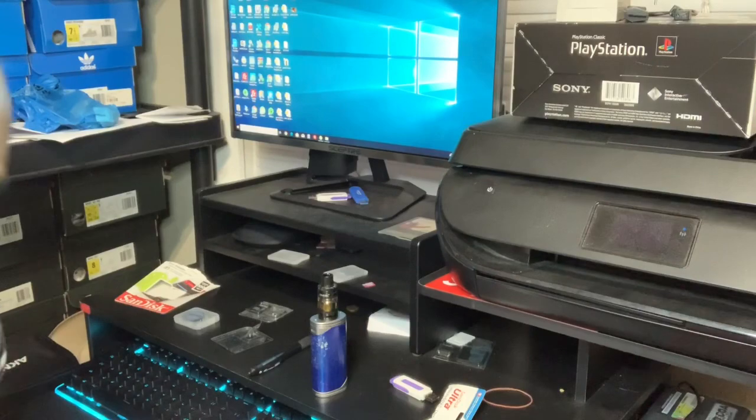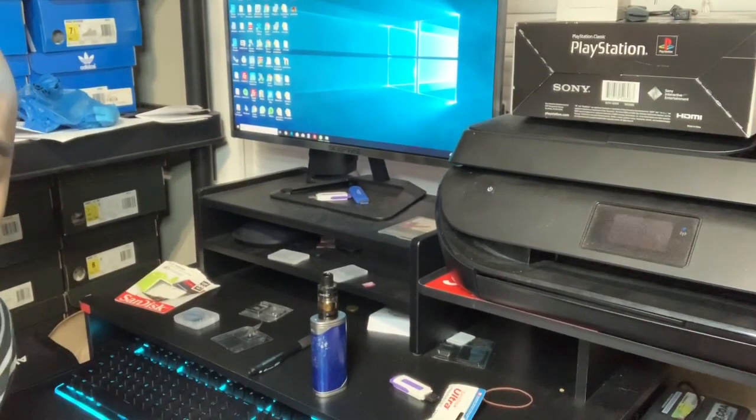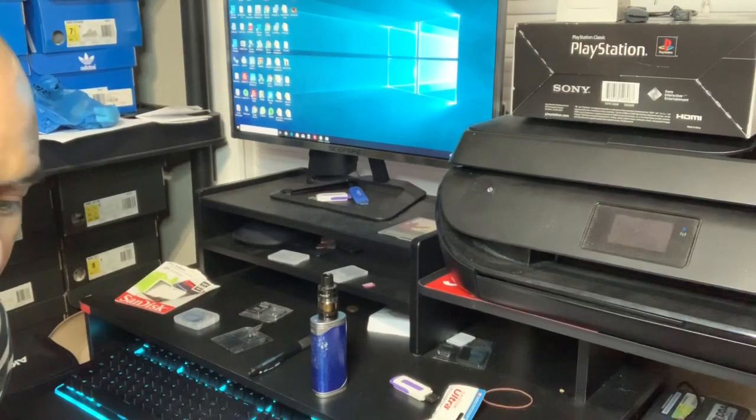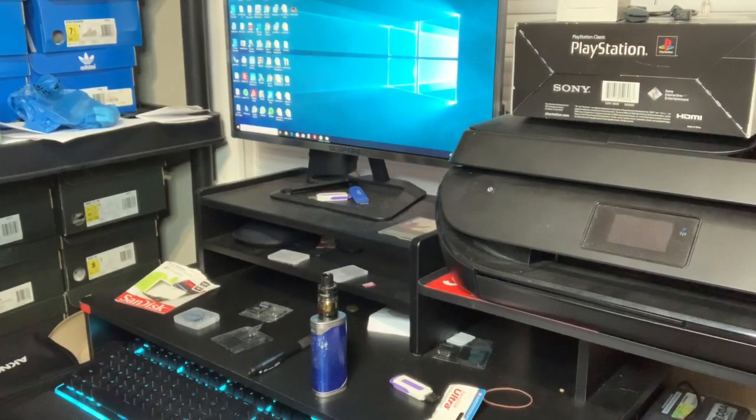Welcome back guys. Today I'll be showing you how to write an image for your Pi. I don't know why any of you guys are paying for an image on eBay, Amazon, Facebook, or even in a group — this should be free. All images are free, nobody needs to pay for this, so that's why I'm making this video today.